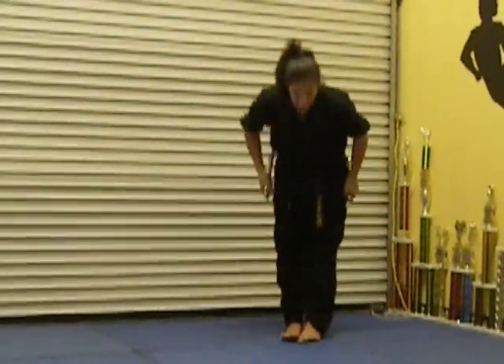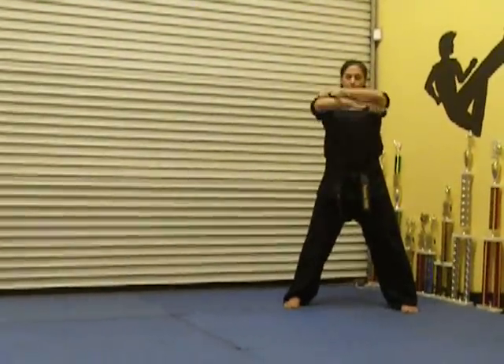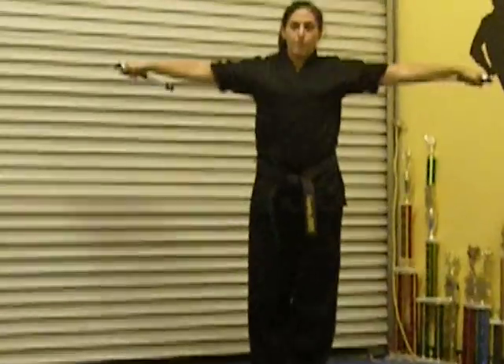We'll start with the bow. Right hand, left hand. Bring it in, forward. Bring it out.